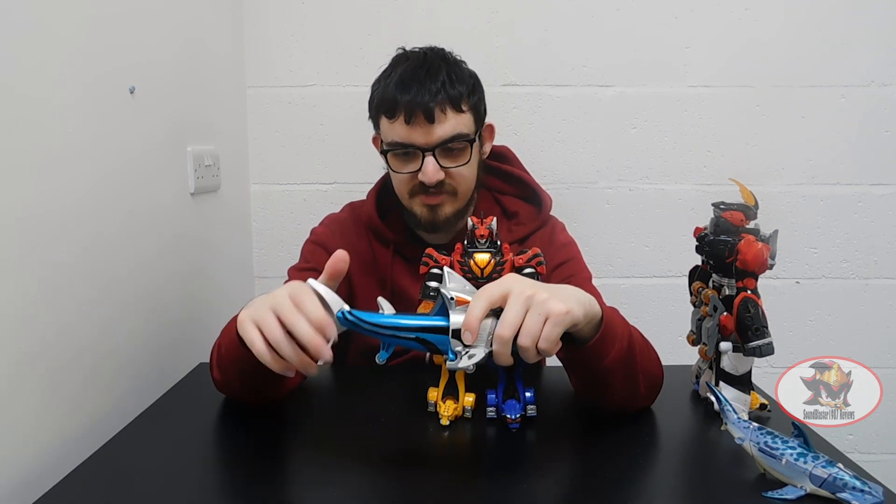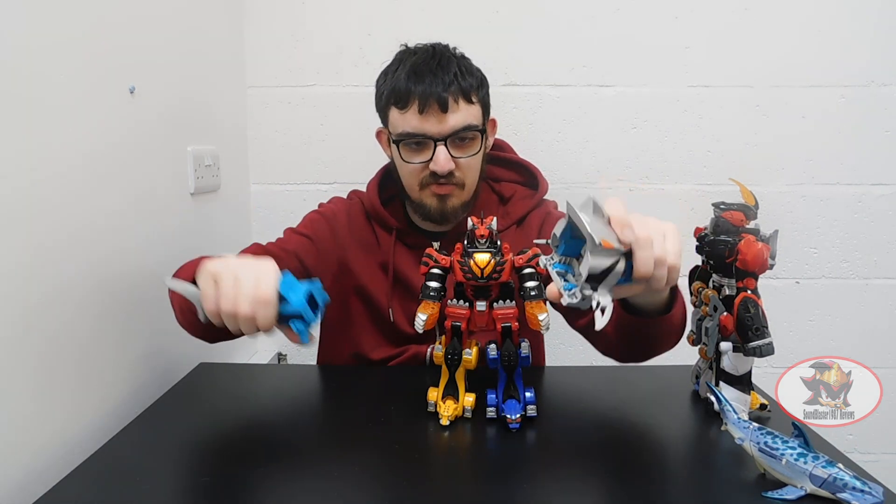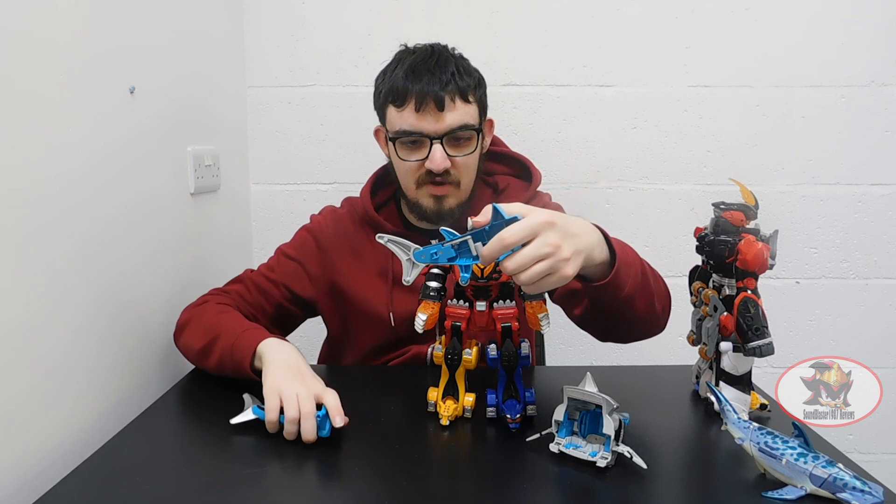Like all the others, it can combine with the Jungle Pride Mega Zord. First, tear the shark in half, like so. Then split the tail end in half to become arm-mounted weapons.